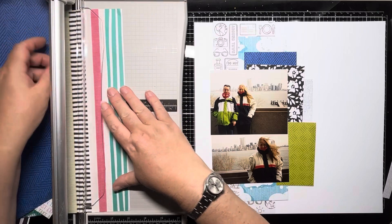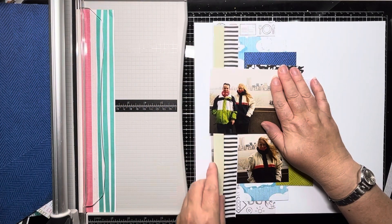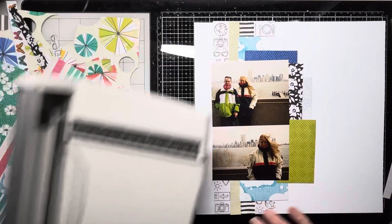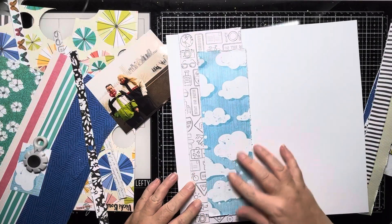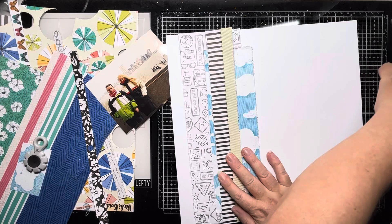I'm trying desperately to scrap some of our older photos in amongst the newer photos that we're taking. That's the striped paper, which I love, and I just cut the green and black and white stripes from that to add as a layer. I've got lots of different layers going on and I'm going to take each piece and distress the edges with my Tim Holtz edge distressor, which I've just done.